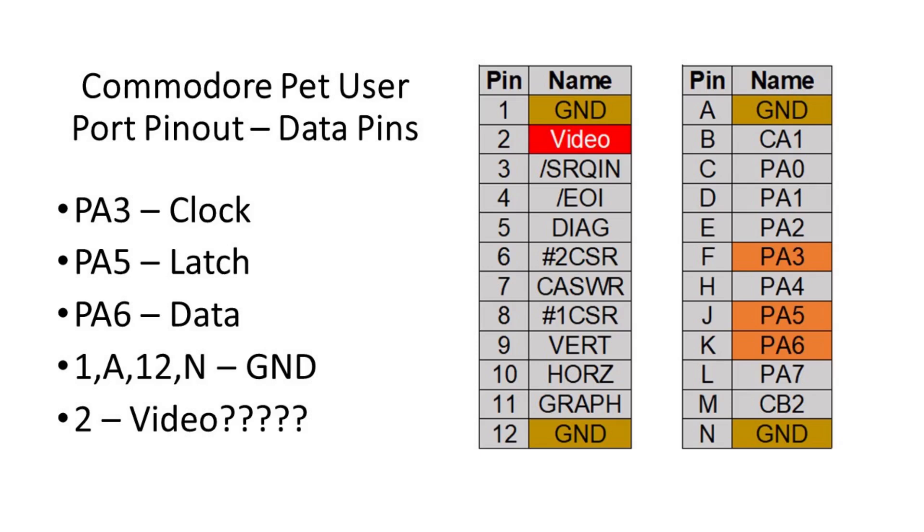Most PET machines do not provide any power to the user port. To make matters worse, it would seem that even if a PET does provide power, it is shared with the video composite output. It's not unheard of to mix AC and DC signals on the same line, but trying to keep the adapter part count low presented an issue. I'm jumping ahead a bit, so we'll circle back here in a minute.